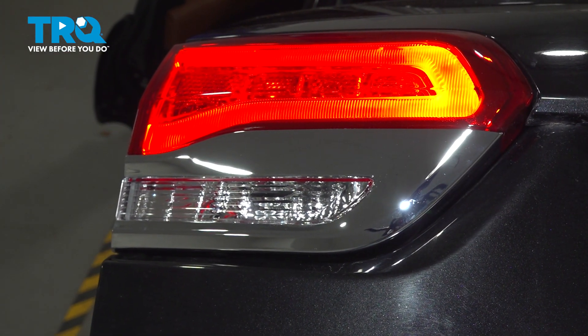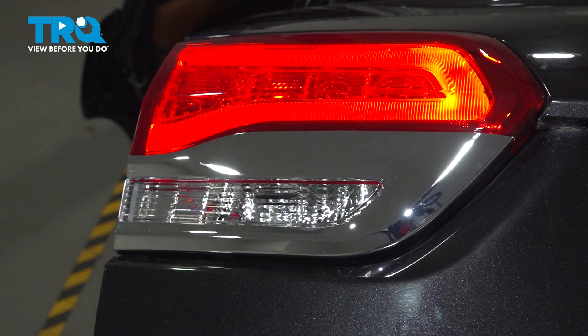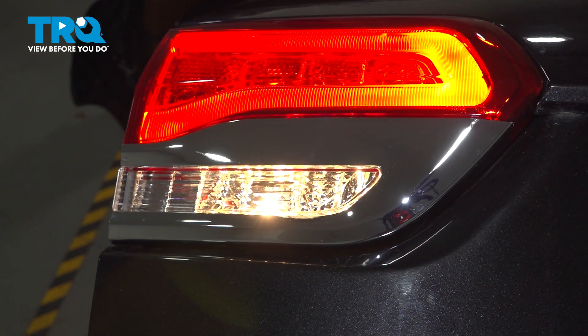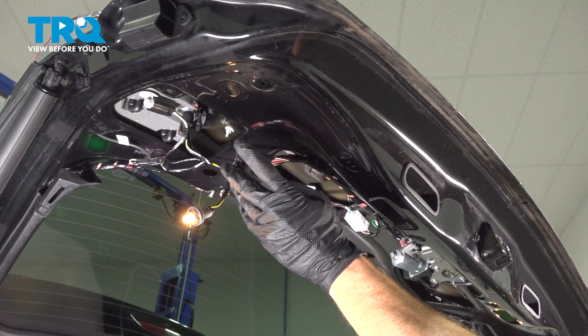The next thing we want to do is just test the functionality. To have the reverse light function, the vehicle needs to be running. Perfect. At this point, it's time to reinstall the panel.